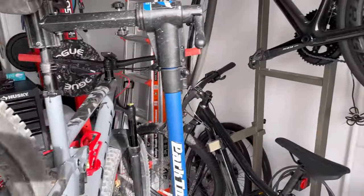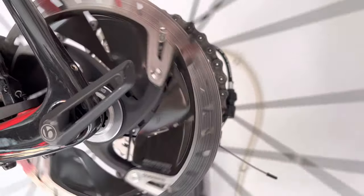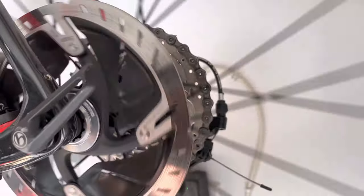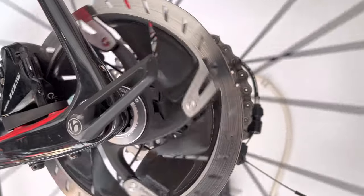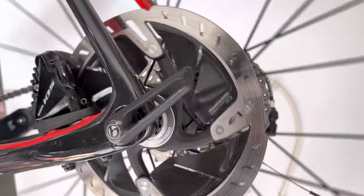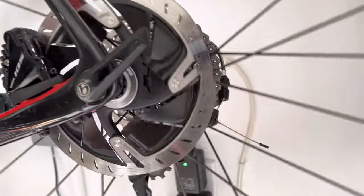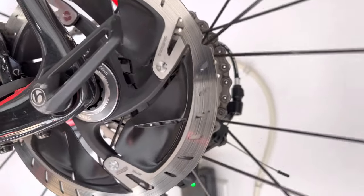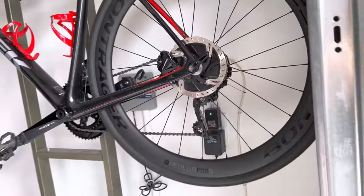Now compare that to my road bike. It's barely spinning and it makes a ton of noise. It's also the Ice-Tec rotors. My road bike — it doesn't spin as much.